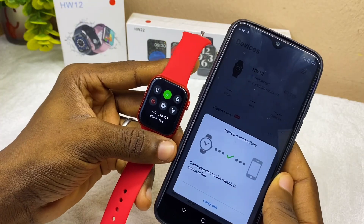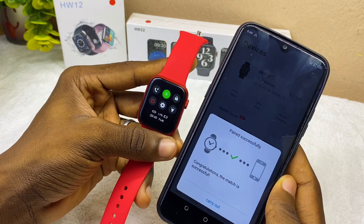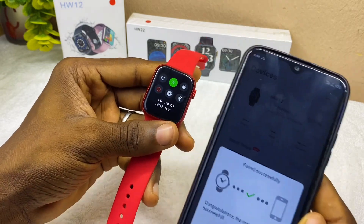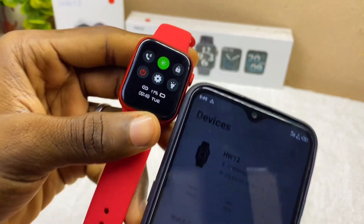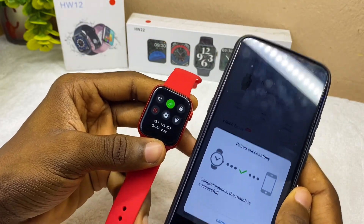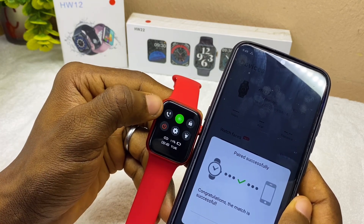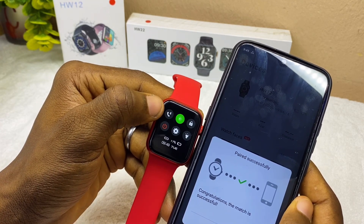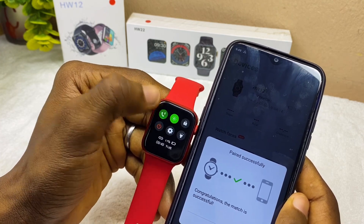WearFit Pro app is easy to connect, but sometimes you can have some difficulties. Let me know in the comment section. You can see our time is now synced with the smartwatch. If you want to use it for Bluetooth calling, just turn on the Bluetooth icon here with the phone icon and you can use it to make calls.